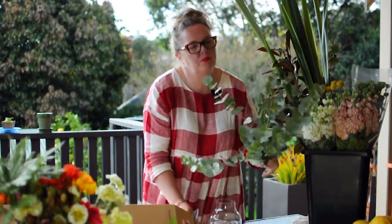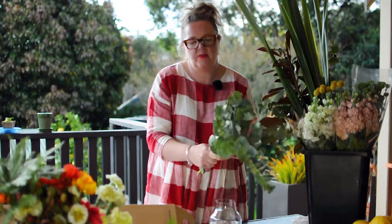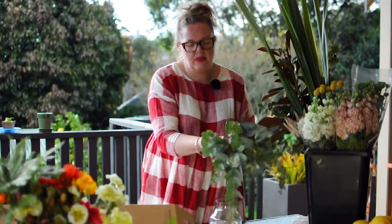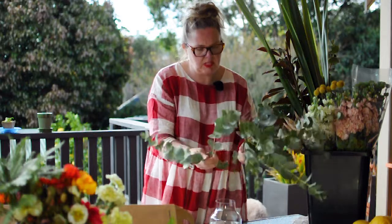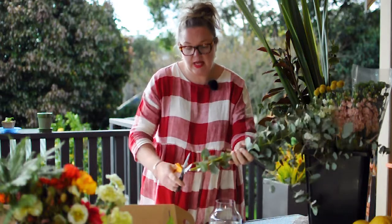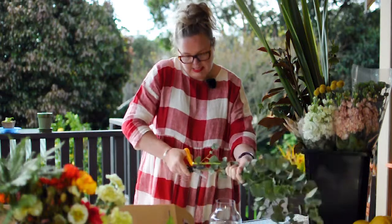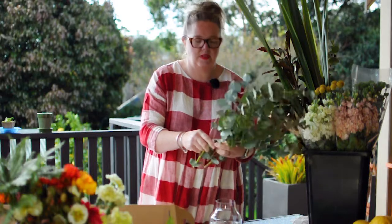First off we are going to start with the beautiful tinning gum this week. It's got a great eucalyptus, if you give the lower leaves just a little bit of a massage. Oh that eucalyptus is absolutely fantastic. What you need to do is grab all of the stems and give them a quick trim, just so that you are going to allow the water to rehydrate those stems.